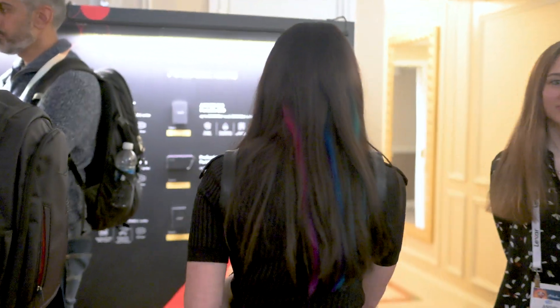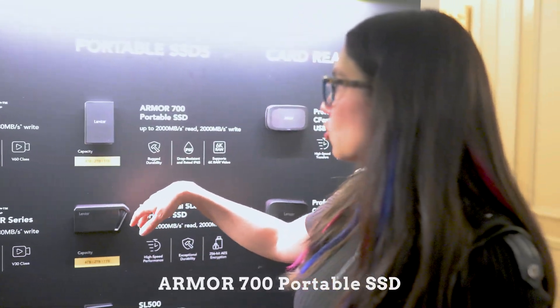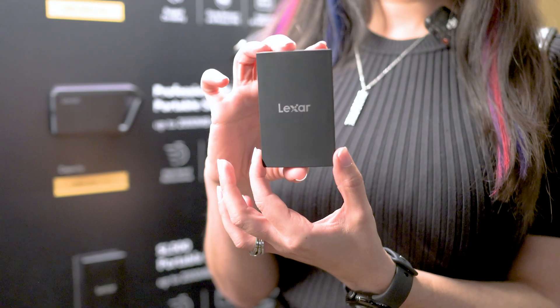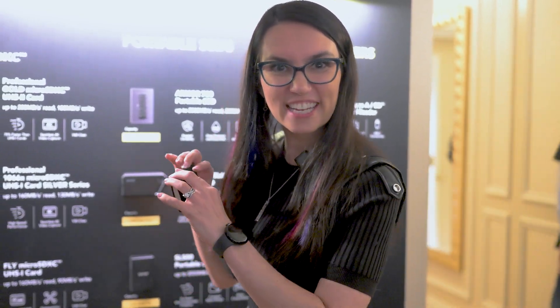Now that we've talked about the internal storage solutions, let's check out some portable SSDs. Just over here we've got the Armor 700 portable SSD from Lexar. As you may have guessed from the name, it is incredibly durable — that's what it's known for. It has an Ingress Protection rating of IP66, and you can record 6K raw video if recording directly to the SSD. I'm not going to do a drop test here at CES because I think this is the only one in the room and I want to save it for everybody else.